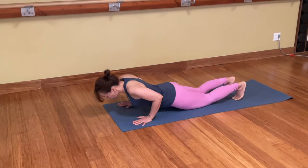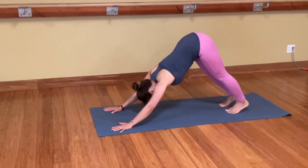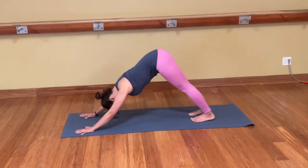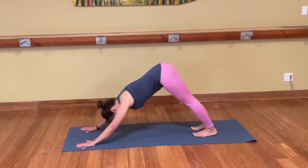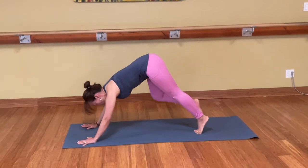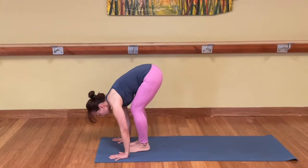Take your toes down, downward facing dog. You may come to hands and knees first. Down dog. Lift up and back. Pull the arm bones to the shoulders. Lift your sit bones up high. Take a deep inhale. Exhale, sit bones high, then heels lower. Bend your knees, look forward. Step, walk, or jump to the front of the mat. Lift the chest.